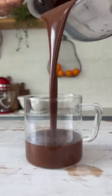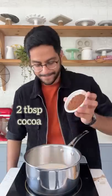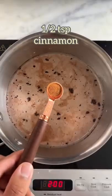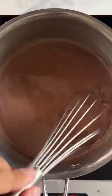Let's make my favorite hot chocolate. In a saucepan, add a cup of milk along with some jaggery powder and some cocoa powder. I'm also adding in some cinnamon and ginger powder and cook all of this until it's nicely combined.